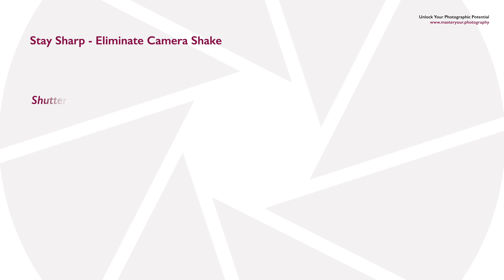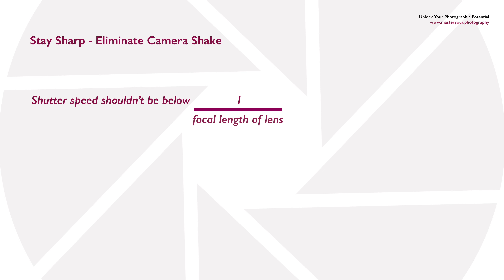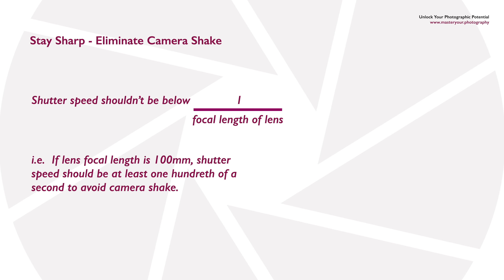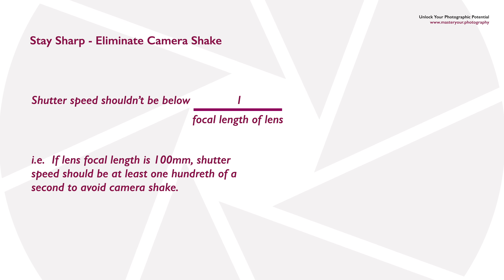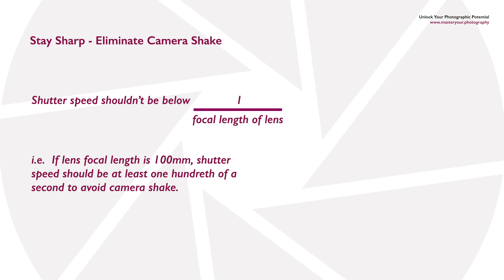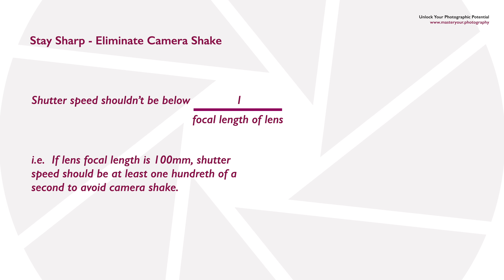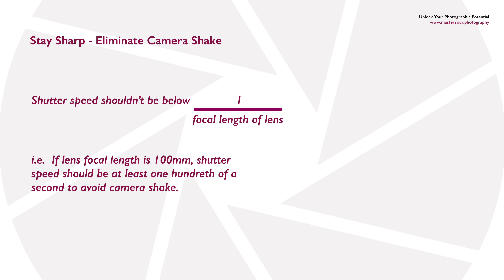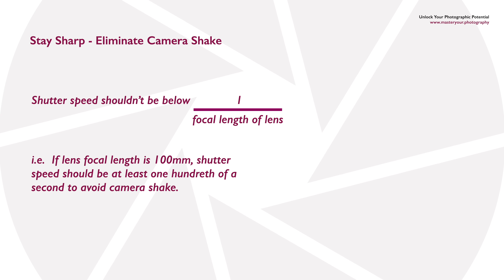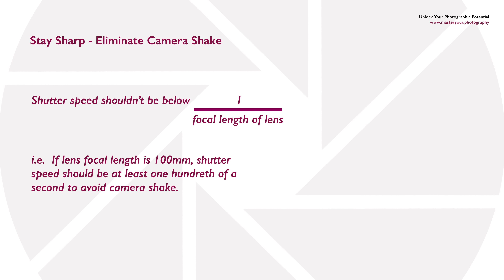You should also make sure the shutter speed you're using is appropriate for the focal length of the lens. There's a rule — really just a rough guide — that suggests using a shutter speed faster than the reciprocal of your focal length. For example, if you're shooting with a 100mm lens, use a shutter speed of at least 1/100th of a second. With a 50mm lens, use at least 1/50th — you wouldn't want to go below that.